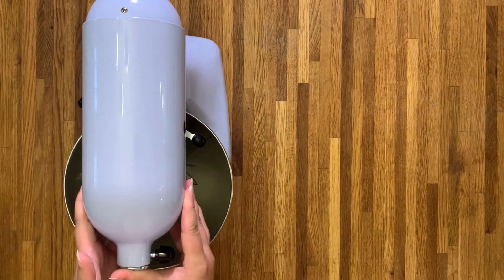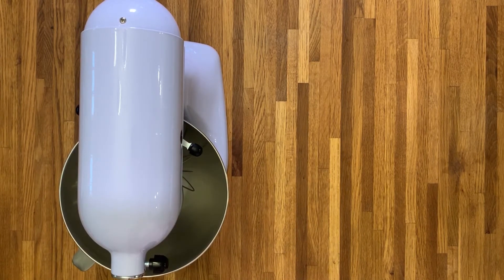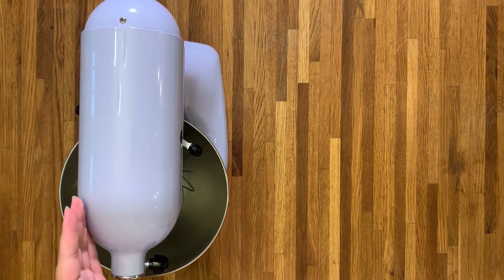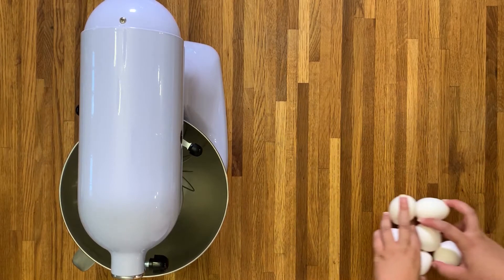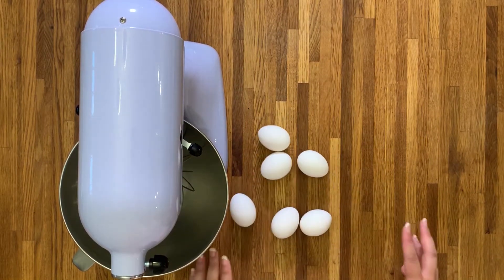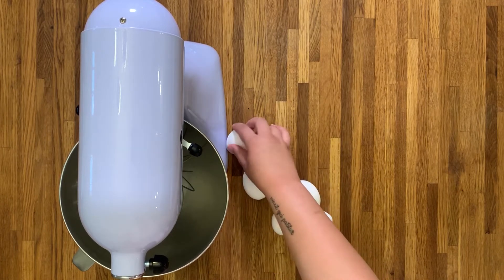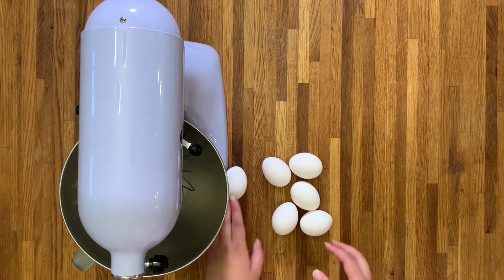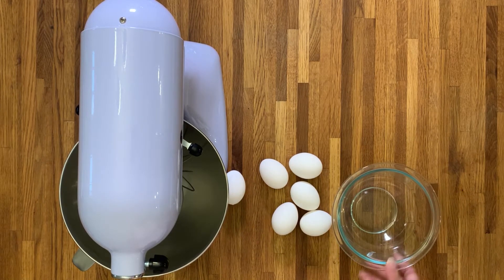For those of you that don't know what a pavlova is: a pavlova is a meringue with a crunchy exterior and a fluffy marshmallow interior, and it's usually topped with cream and fruit, but you can pretty much put whatever you want on top. Quick side note — Australians love to claim this dessert as theirs, but we all know it's a Kiwi dessert. You guys need to stop playing. So let's get started.